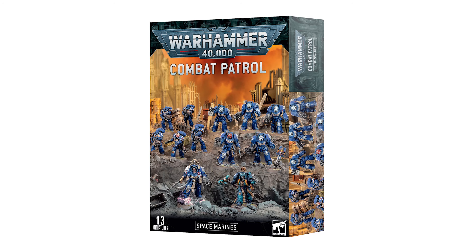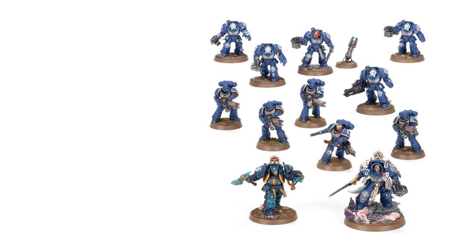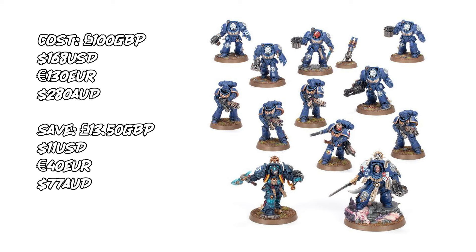If you've spent any time on 40k YouTube, you'll have heard pretty much everyone say what a terrible deal the Space Marine Combat Patrol is. If you live in the UK and you're buying directly from Games Workshop, you're spending £100 on 12 models — 12 models that would cost you individually £113.50. So you're saving £13.50, which is not an attractive discount when you consider Combat Patrols from 9th edition and the majority of the ones we're getting in 10th edition.